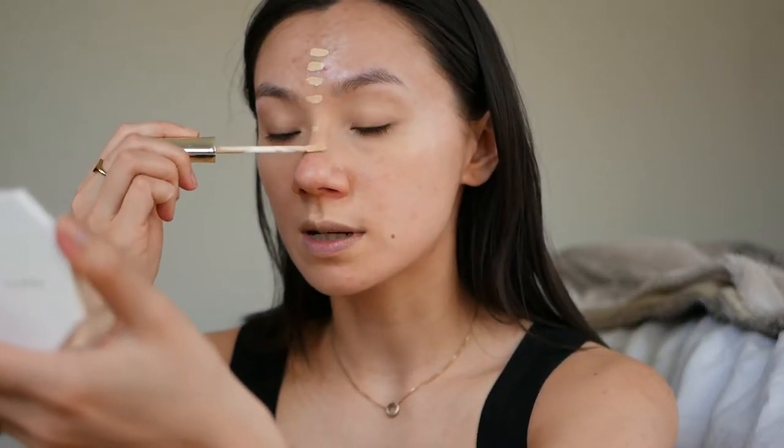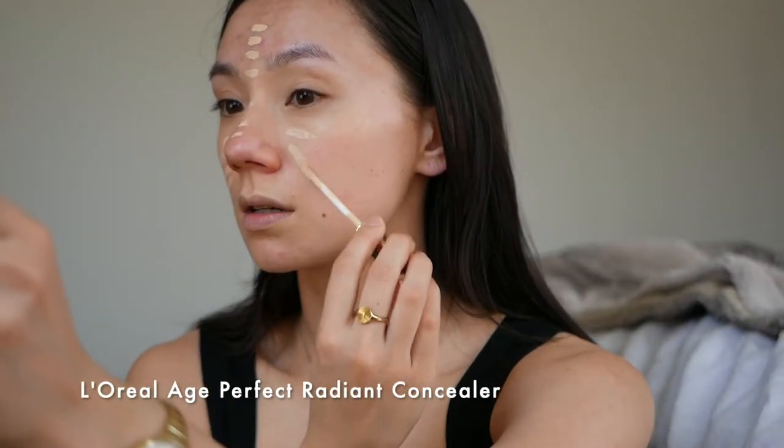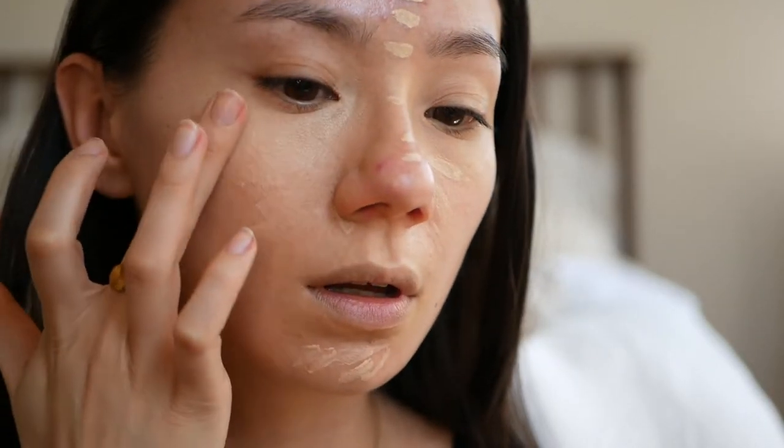This product works really well with a wet sponge too. Next I'm going in with a liquid concealer that is lighter than my skin tone, placing it around the high points of my face. Because I will not be putting any bronzer or contour on, that's how I'm defining the shape of my face in this look.